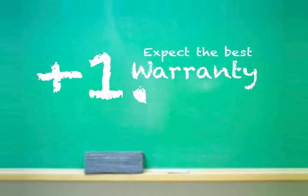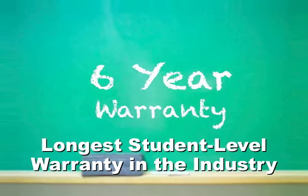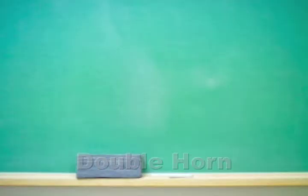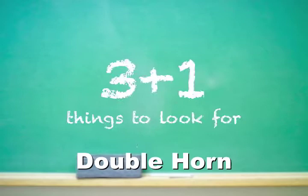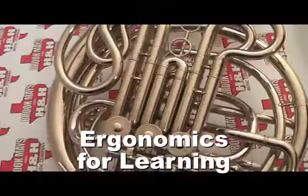Speaking of years, the plus one feature to look for is the manufacturer warranty. Don't settle for one year, three years, or even five years. Insist on six years — the industry's longest warranty time. So that's the big three plus one to look for when purchasing a double horn.